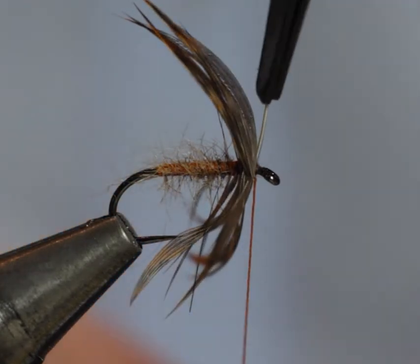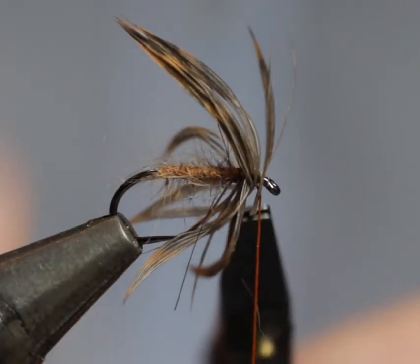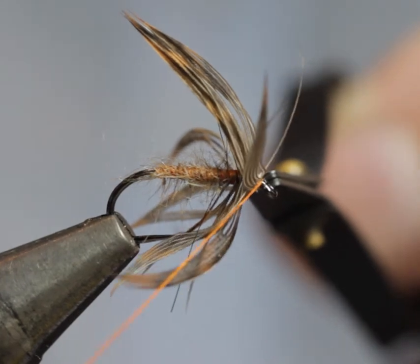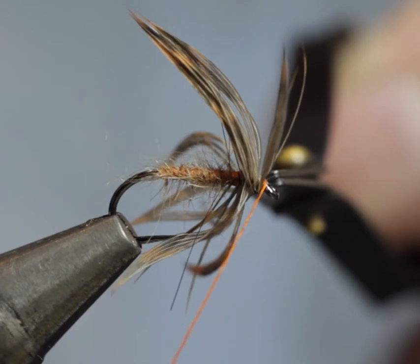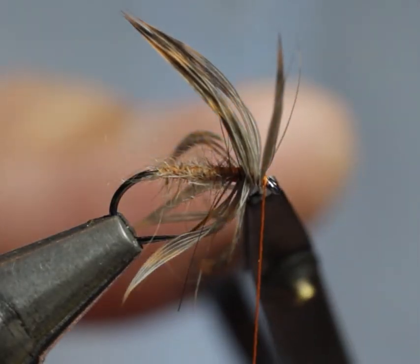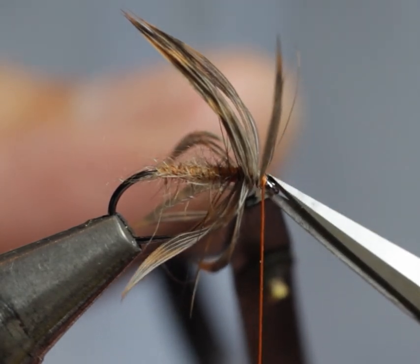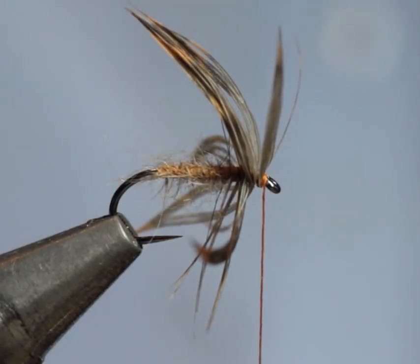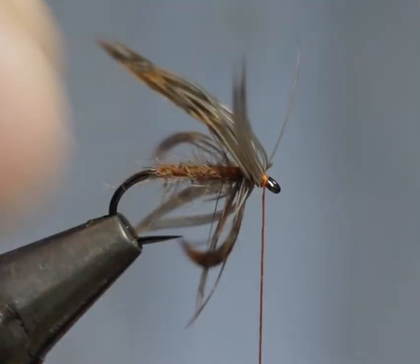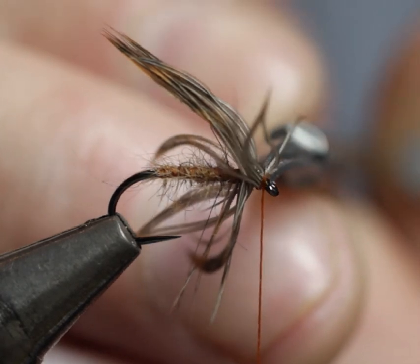When you're happy with the required density, simply brush those hackle fibers out of the way and come in with your silk to trap that stalk. It only takes a couple of turns of silk and it's securely in. Brush the hackle fibers out of the way, and if any are getting in the way you can come in with your scissors and just trim them off.